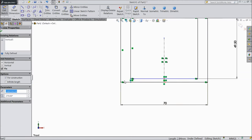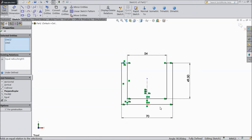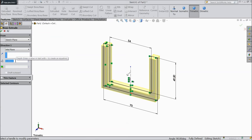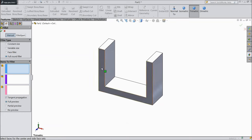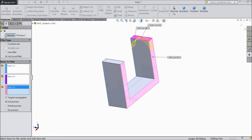Now select this line, hold shift key and select this line, and make equal. Now select extruded boss, select mid plane, select 25 mm. OK. Now choose fillet, round fillet. Select one by one: first face, second face, third face. OK. Again choose fillet: first face, second face, and third face. OK.